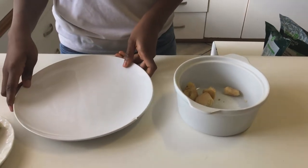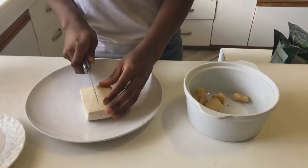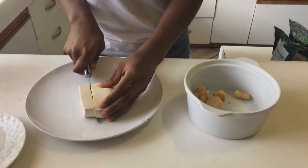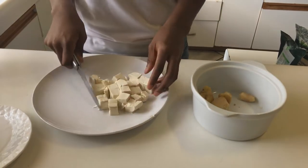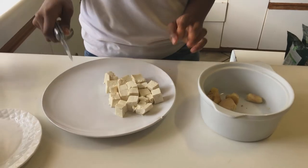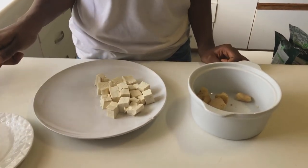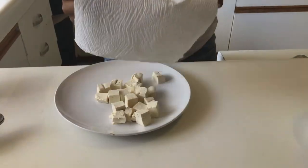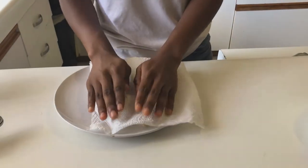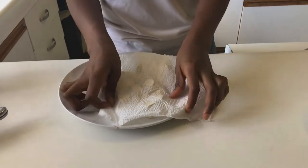Now we're making our sauce. First, we're going to cut up our tofu into cute little blocks. We're only using one block of tofu for this recipe; if you like more tofu you can use more. I pressed just this one because I want to use the other for something else later. Now I'm just drying them to ensure they're a little bit dry.